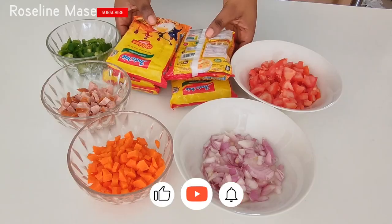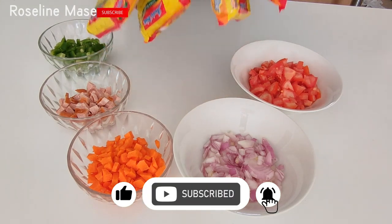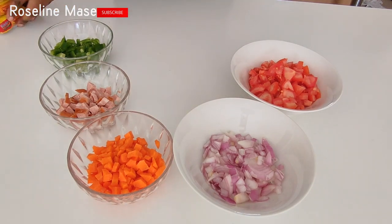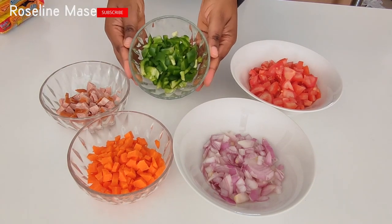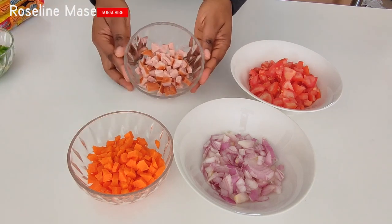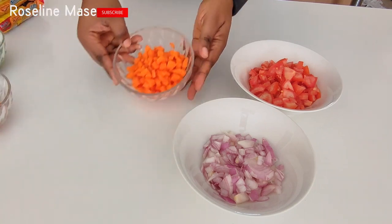So these are the items we're going to be using for this recipe. I'm going to be using four packs of Indomie noodles. I'm also going to be using some chopped green bell pepper. I'm also going to be using some chopped sausage — that is a smoked Russian sausage.